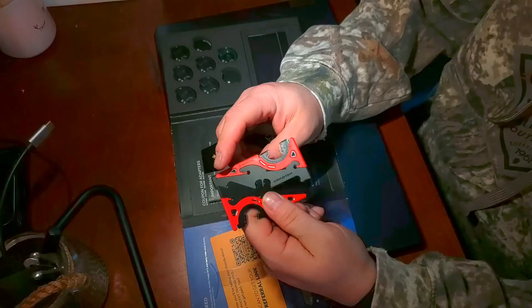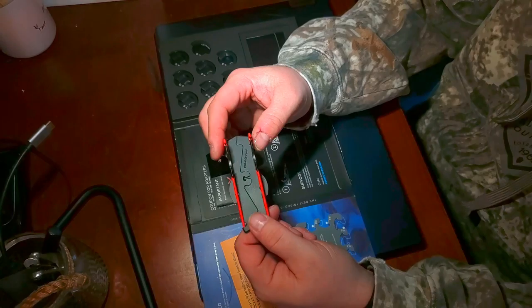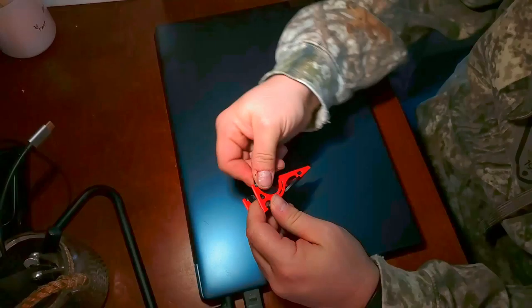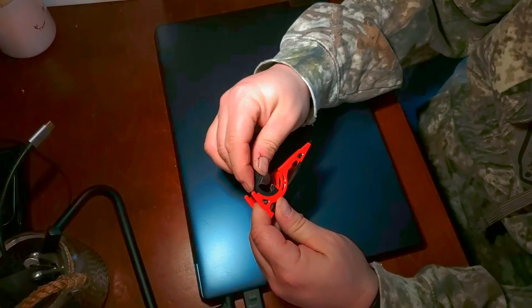When you take it out and want to use it, you're going to flip it around and snap it into place — kind of an inverted wing — and then flip up both sides and you've got your tripod. The adapters move up and down for your pivot points and you can easily slide them out if you need to interchange a different size, then slide a new one right back in just as easily.